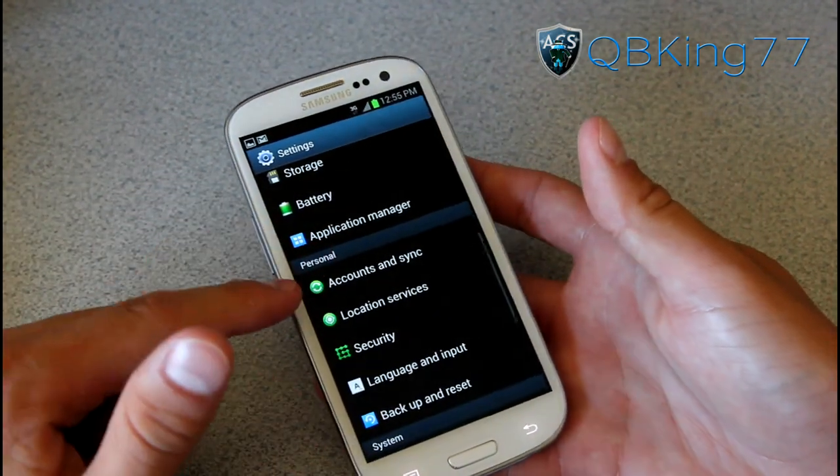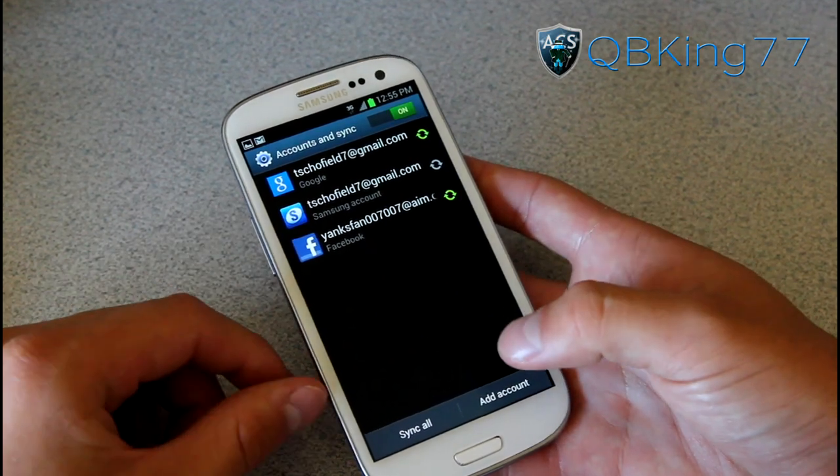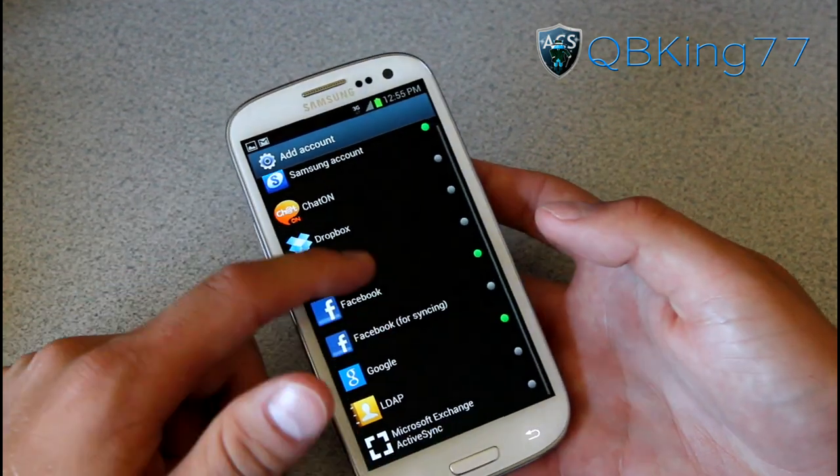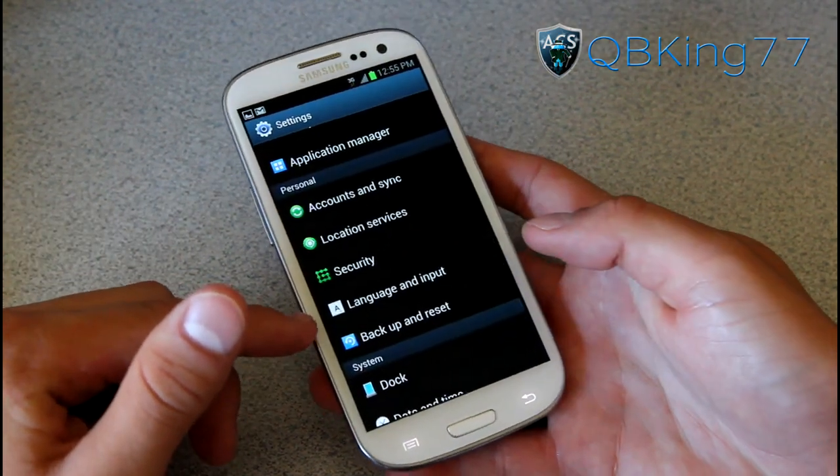The application manager is pretty self-explanatory. Under Accounts and Sync, you have many different ones you can add: Samsung account, Facebook, ChatOn, Dropbox, Google, Exchange — a bunch of different ones there that you can add.